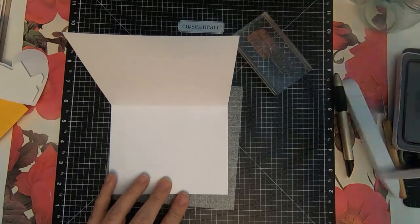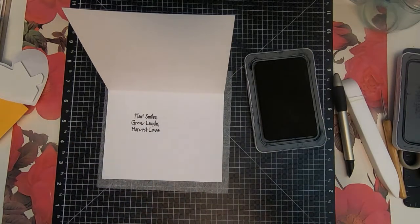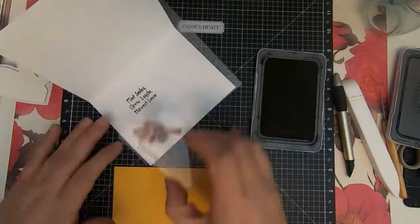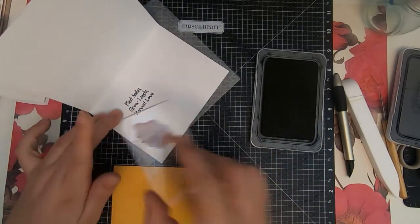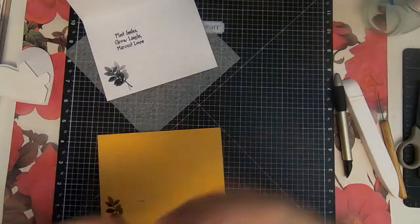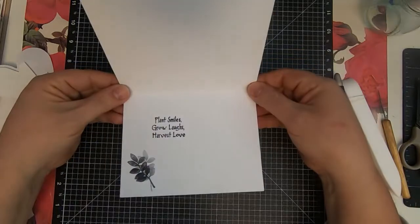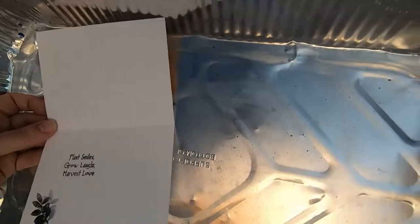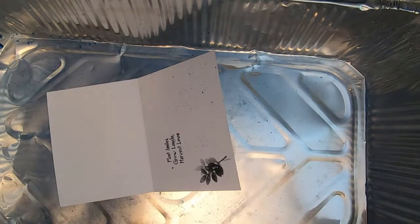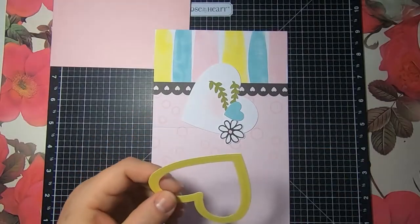I'm using this old stamp set — I think it was called Much Love. This is another variation of doing a first generation, then a second generation with the leaf. I don't recommend dropping the stamp on the envelope, but you know, you do you. I decided to add some letters on the inside to coordinate the front and the back — these are options I'm trying to give you, thoughts for how you want to create your cards.